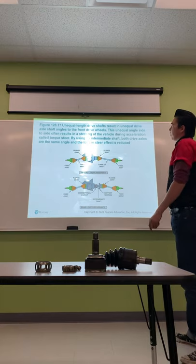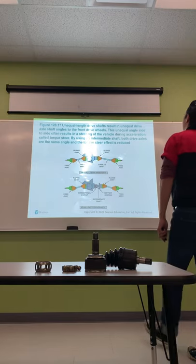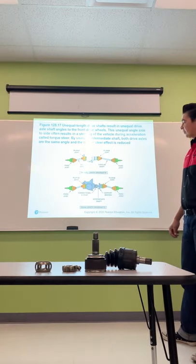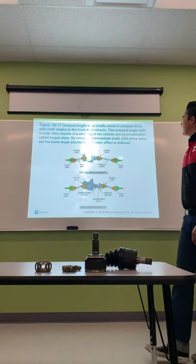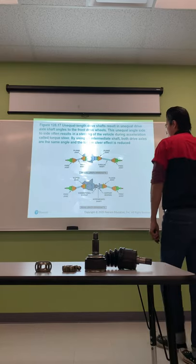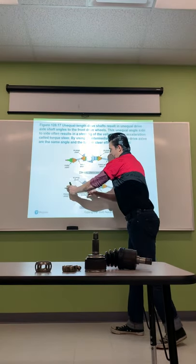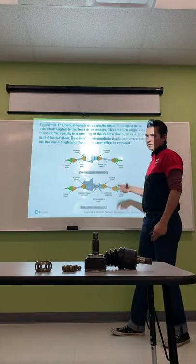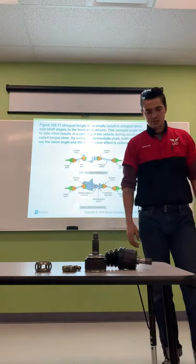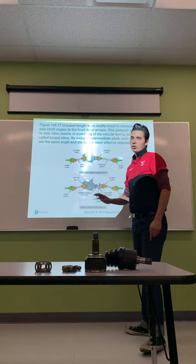Unequal length drive shafts result in unequal drive axle shaft angles to the front drive wheels. This unequal side-to-side angle often results in the vehicle steering during acceleration — called torque steer, which we've already discussed. By using an intermediate shaft, both drive axles can be set at the same angle and the torque steer effect is reduced. This is more commonly used on performance vehicles to help alleviate torque steer, though it can still be noticeable.